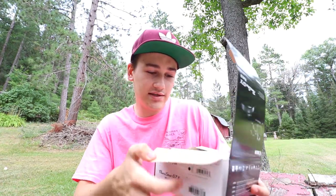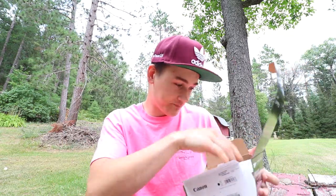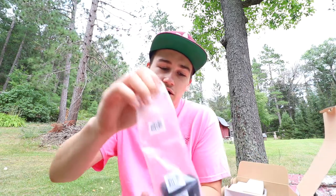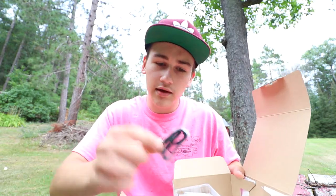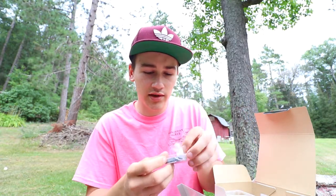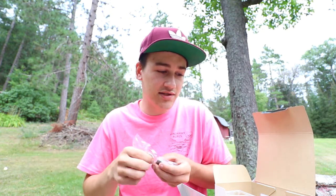Just open the box — you get your typical camera booklet and stuff. Oh, this is cool. It comes with a little mini battery charger. It plugs right in the wall — that's really nice. Here's the camera itself, and it also comes with a little wrist strap. And the battery, which I assume is probably really similar to the one on the Mark II. I actually never had the Mark II. I've always been wanting one of these cameras, but now I have one. I guess that works out.